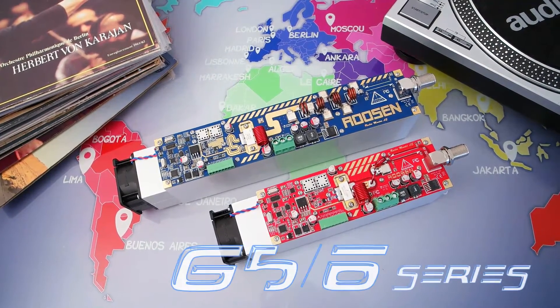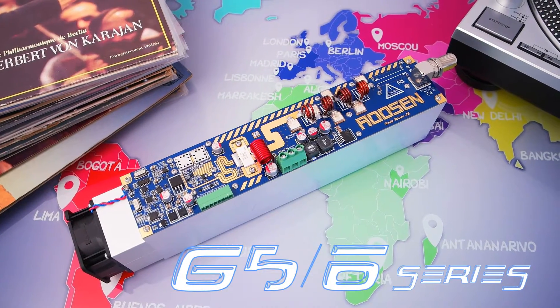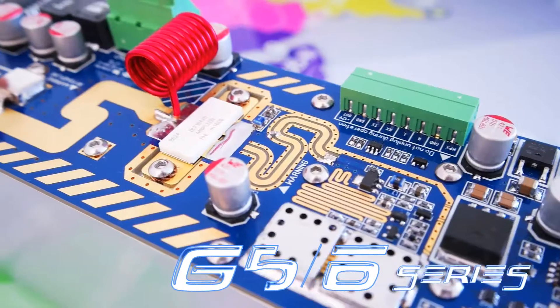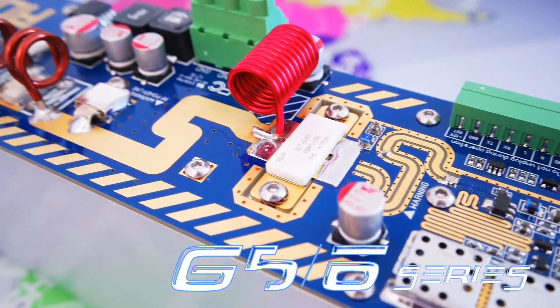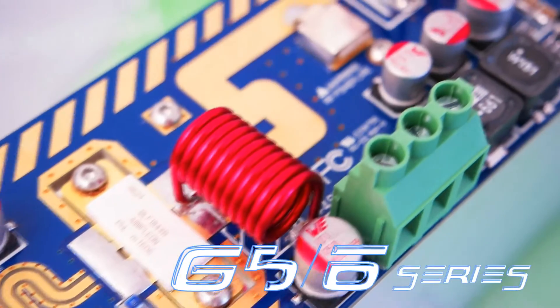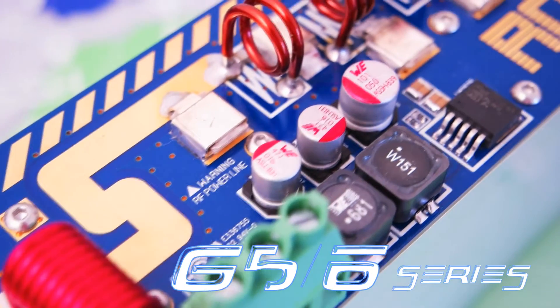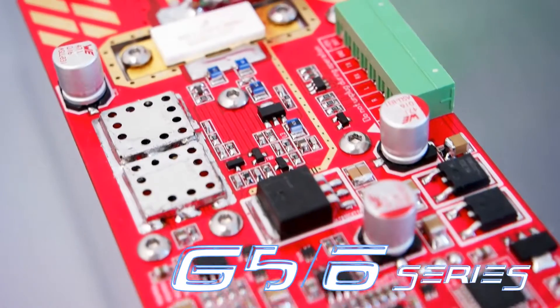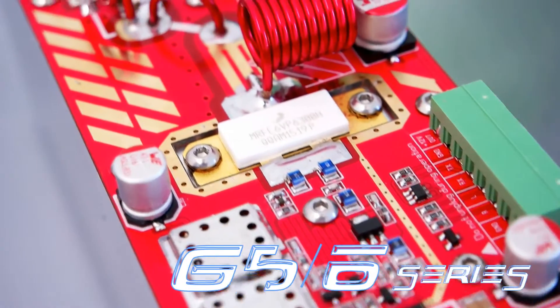The new RadioMaster G5 and G6 series incorporate several improvements. The new voltage control oscillator has been upgraded to push the barrier of signal-to-noise ratio performance. I/O protection has been implemented to provide safe operation from potential mistaken wiring.